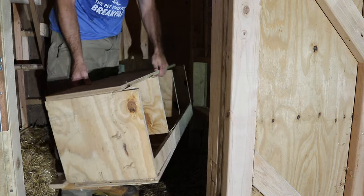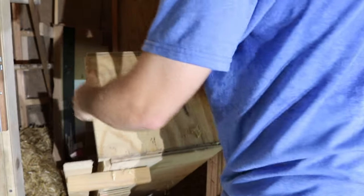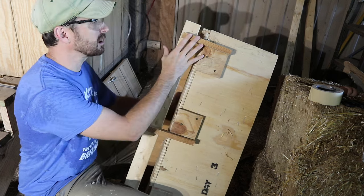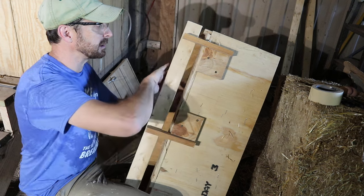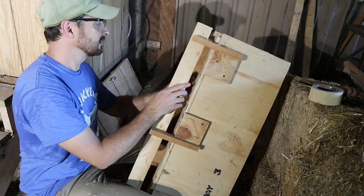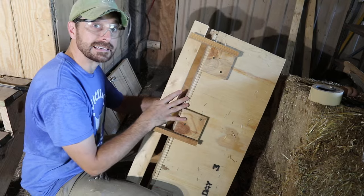The nesting box is out — let's get it out of here. What I have to do first is take off this perch bar and attach it to the inside of the coop where they can jump up and get in and out of the nesting boxes. Then I need to modify this box and somehow attach it on the outside.